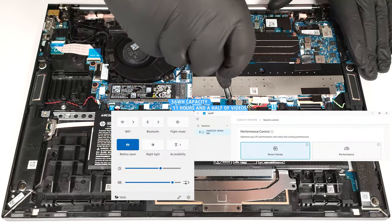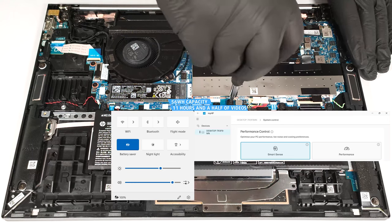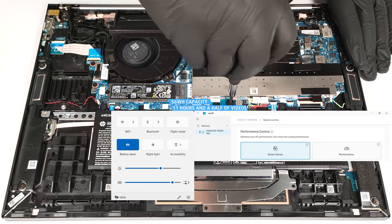Our test was conducted with the battery saver preset activated in the Windows power and battery menu and the smart sense mode applied in the My HP app.